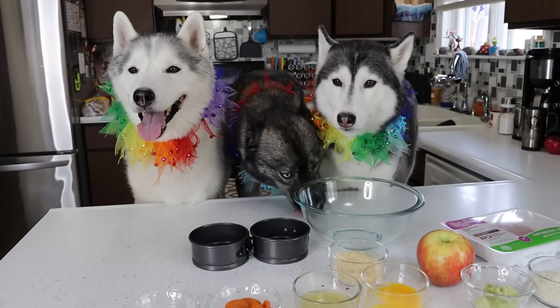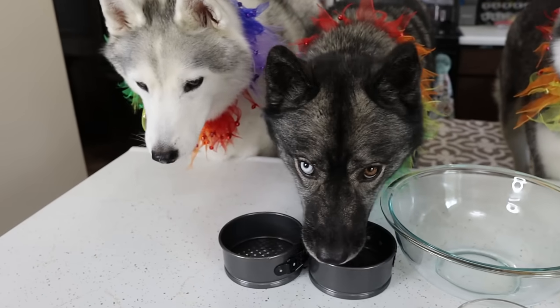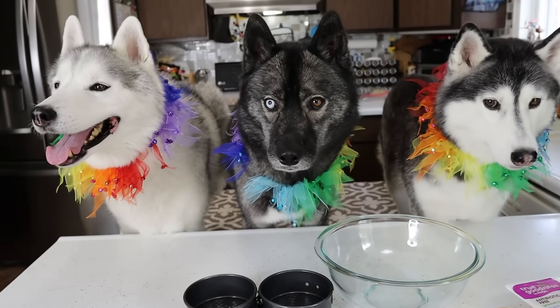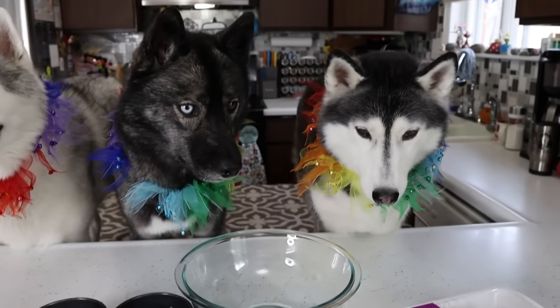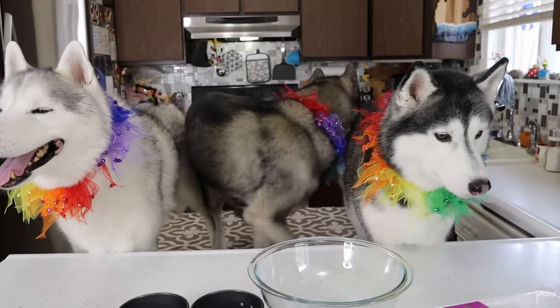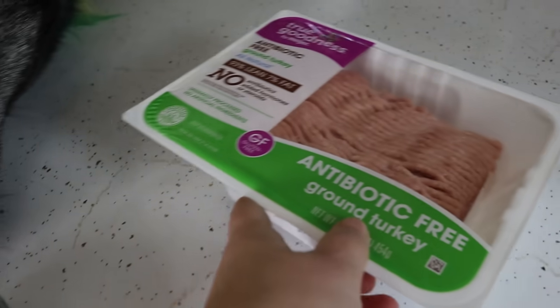The first thing you're going to want to do is preheat your oven to 350. So we have our bowl. I am using my mini springform pans — I will put some affiliate links to these things down in the video description below. I am starting off with ground chicken. If you want to use lean ground beef or turkey, you could also use that. But we're making a chicken apple cake, so we need chicken. Because I have to add all of these other ingredients, I'm going to put the chicken in last.